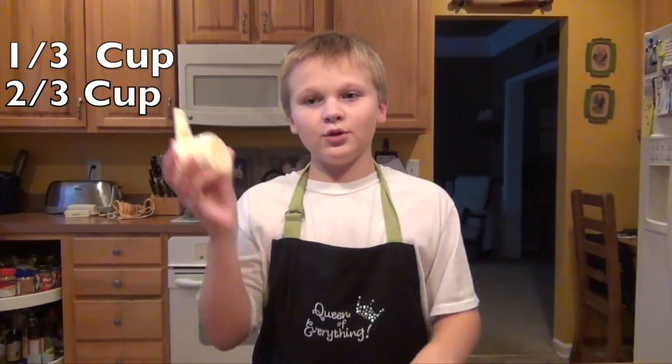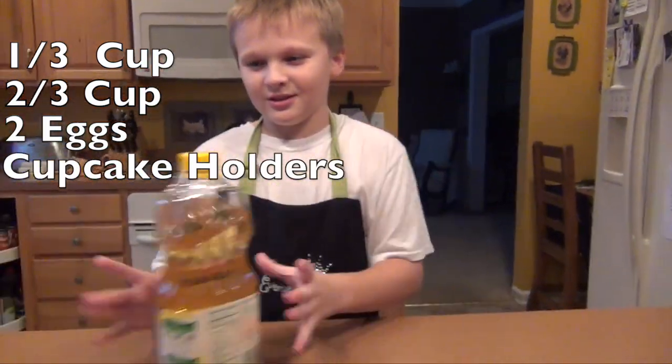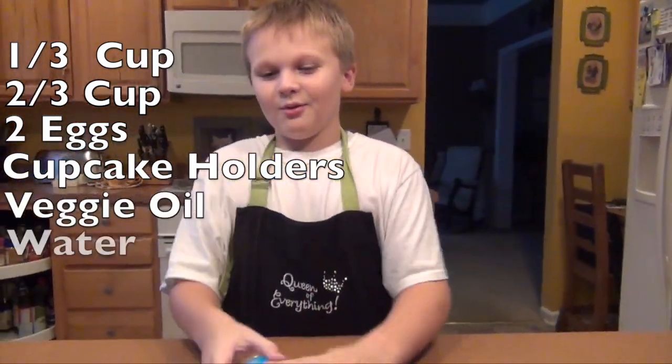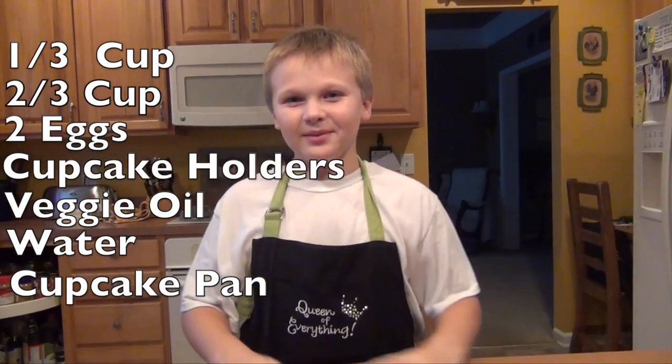One third measuring cup, two third measuring cup, eggs, cupcake holders, oil, water, cupcake pan. Let's get started.